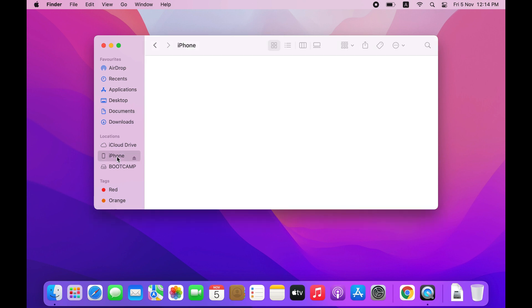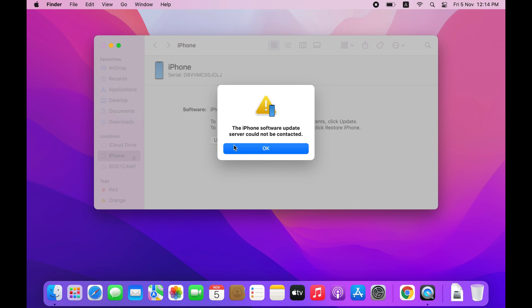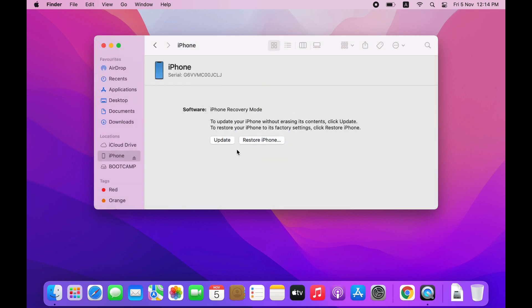You have two options: one is Update and another one is Restore iPhone. If you click the Restore option, the phone will automatically restore and erase your passcode lock. It depends on your internet connection. But if you want to work offline — offline means you download the firmware manually and then restore it — I always prefer to do it manually.